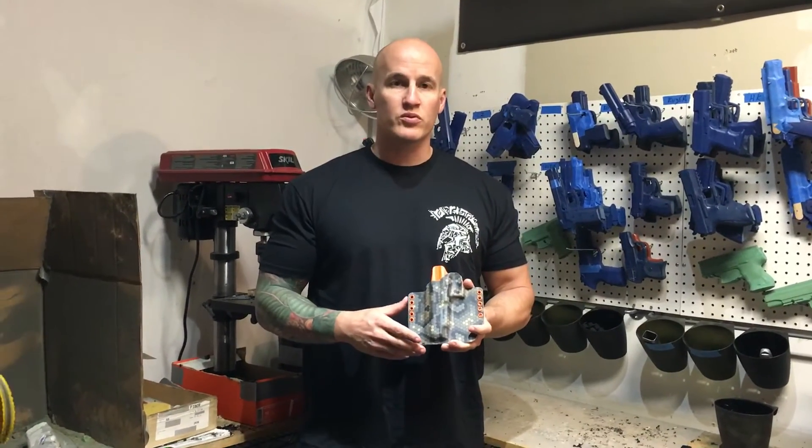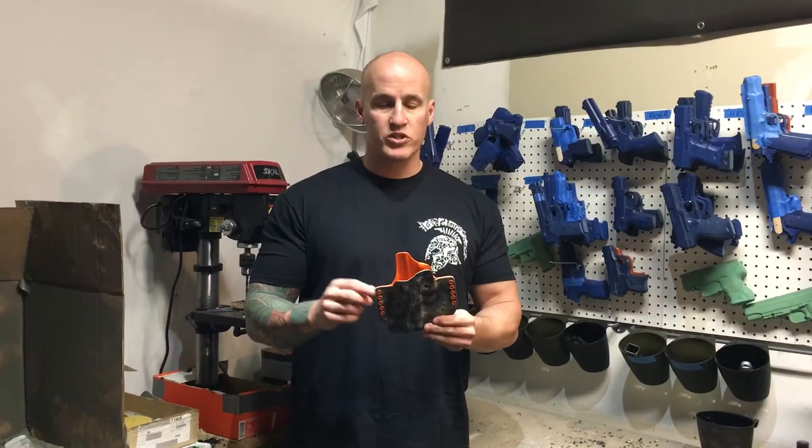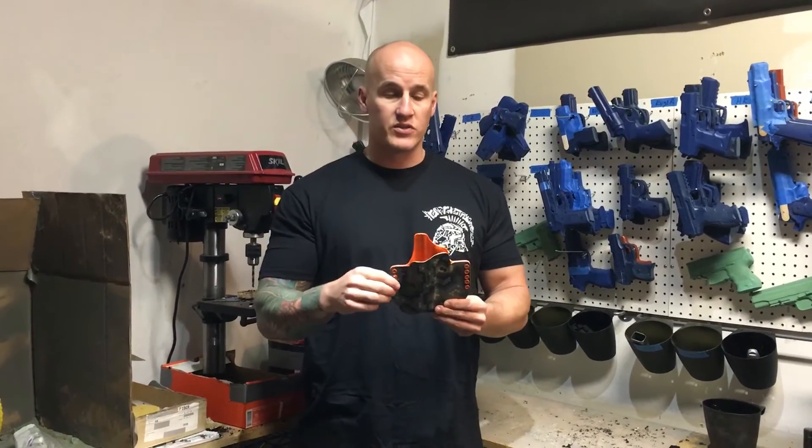Hey, it's Joseph again with Eclipse Holsters. Check us out at EclipseHolsters.com or follow us on any of our social media sites. We keep getting questions on whether or not you can add the feature of a sweat guard to your holster, and the answer is yes you can.